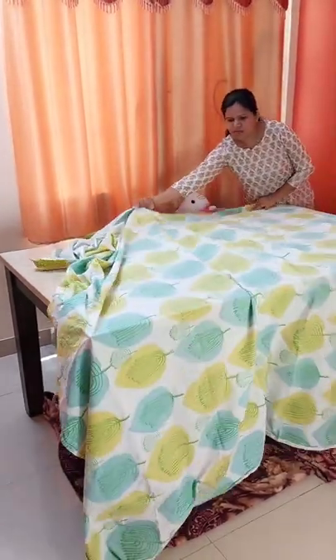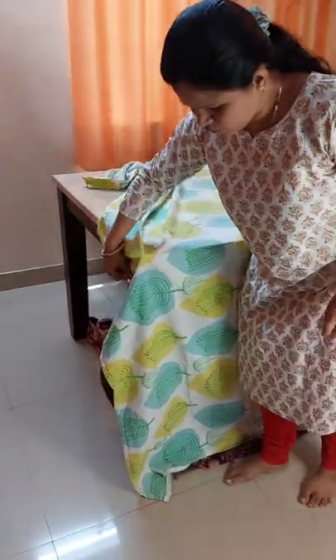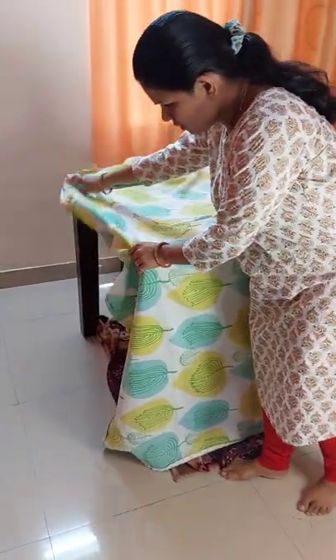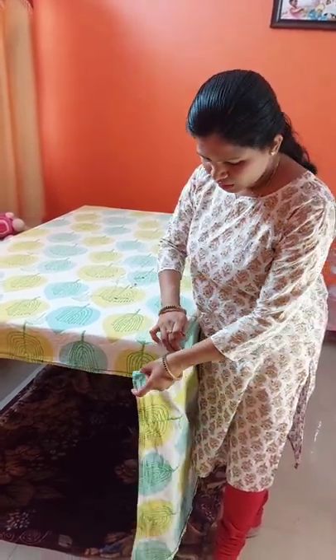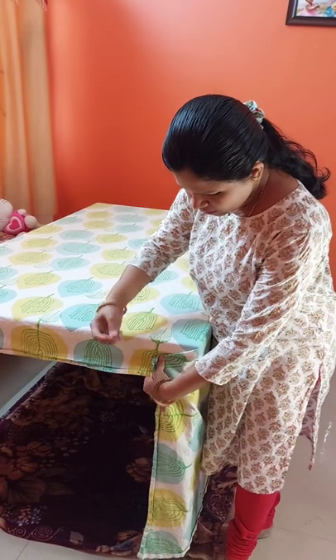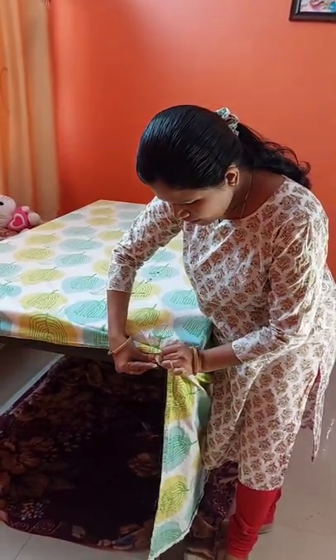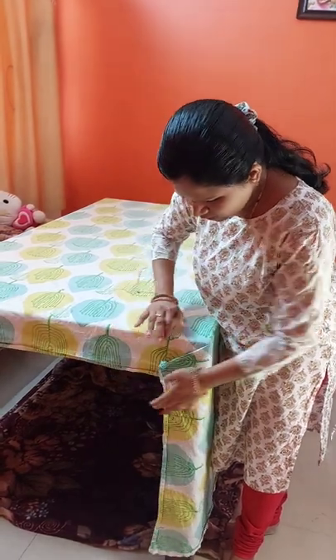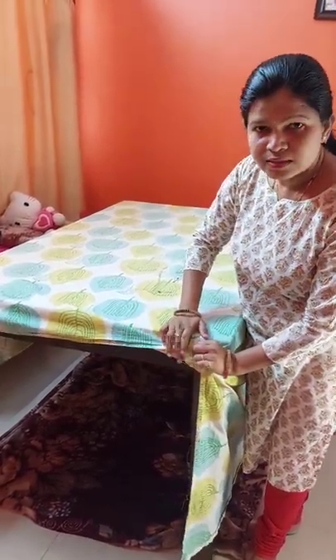This way we can spread it easily everywhere. I will be connecting some pins to secure this — I'm just folding all the extra bed sheet and taking some safety pins and pinning it inside. When the kids play or touch the table, it will stay tucked inside, so it is very safe for the kids to play.